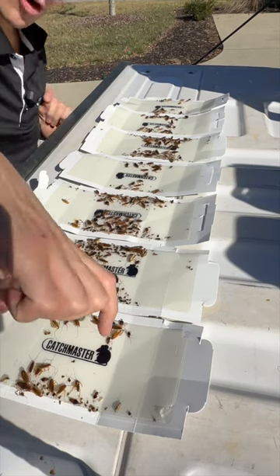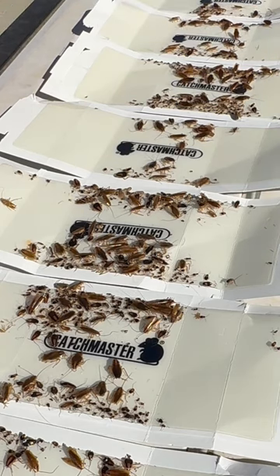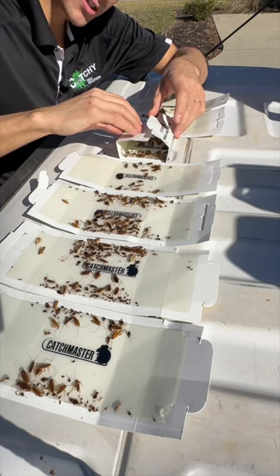If you take a closer look, you'll notice that there are more cockroaches in the middle right here. That is because these glue boards were folded up in a box just like that.